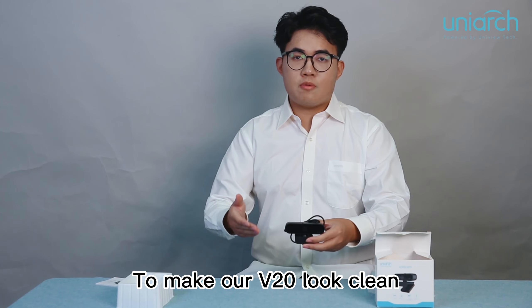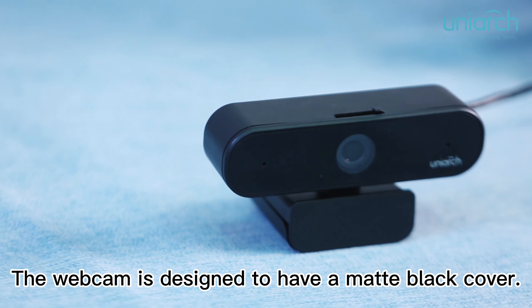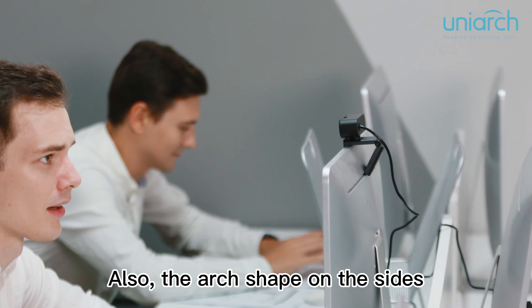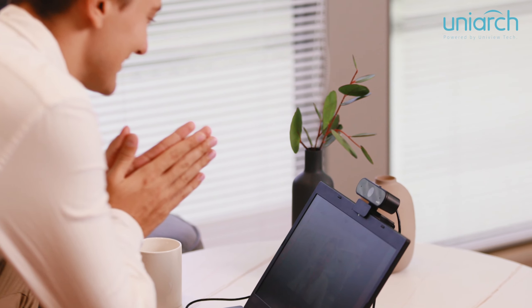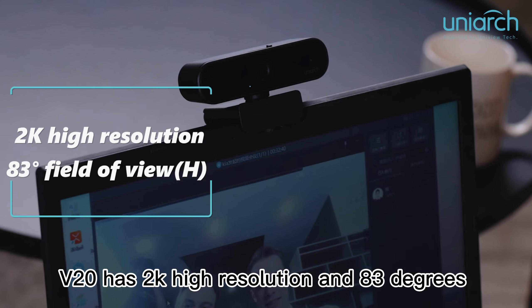Here we have our user guide and our V20. To make our V20 look clean without dirt and fingerprints, the webcam is designed to have a matte black cover. Also, the arc shape on the sides can make it look more rounded and well-matched with the display screen.